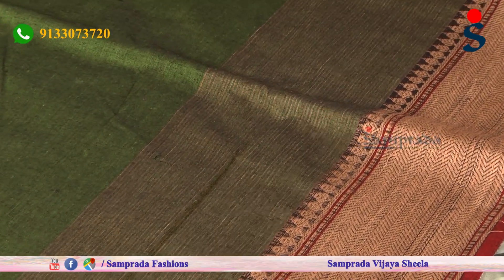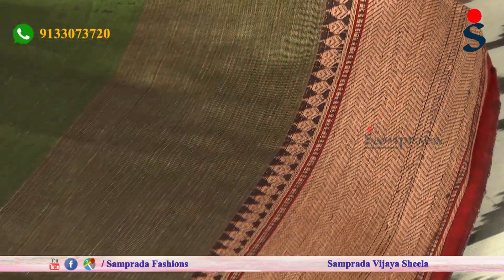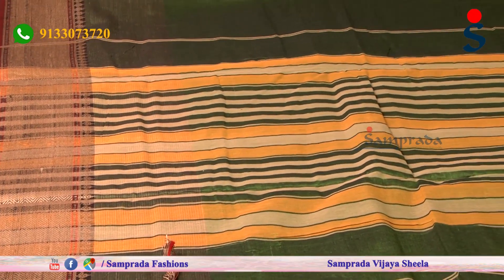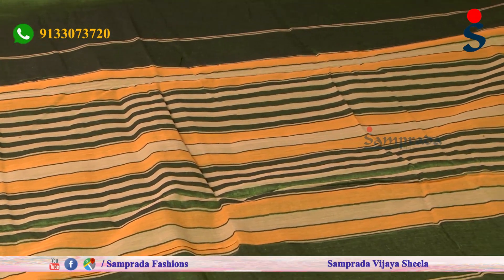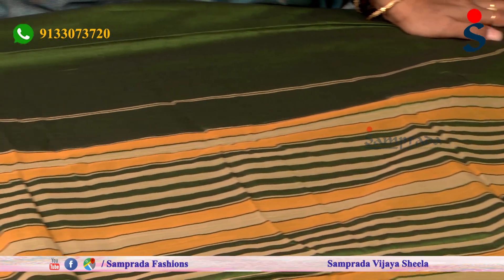I am looking for the continuous border in a cream and green color combination. We will show the stripes — for a sunny, eternal look. These stripes are simple, natural, and comfortable, running continuously along the length of the sari.